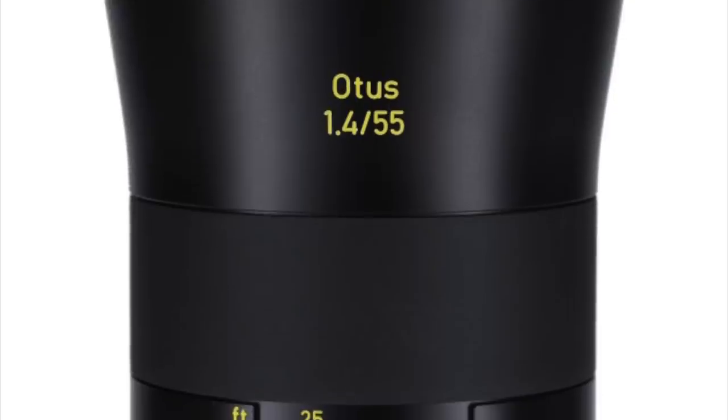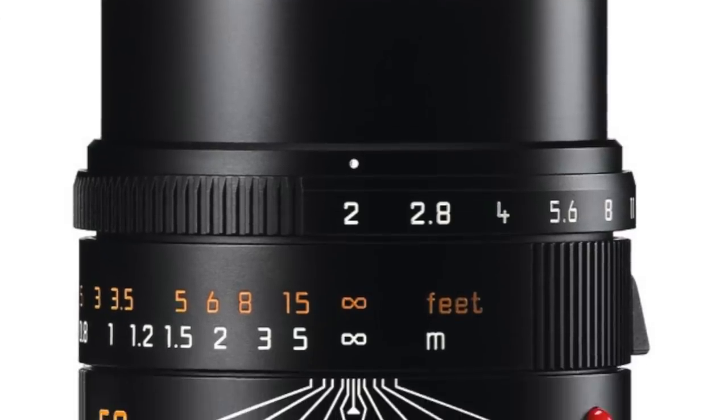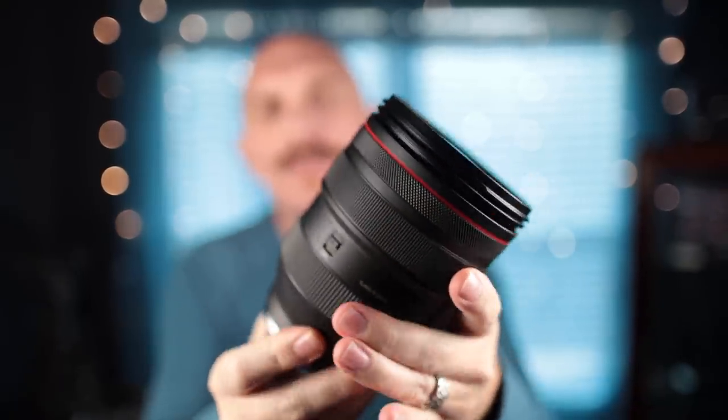Then you have lenses like the Leica SL 50mm f/1.4, which is about the same size — maybe not as girthy — and has the same IQ, but comes in at around $5,400, more money than the Canon. The Leica 50 APO is tiny but it's $8,000, manual focus only, and renders a lot like every focal length within the 28-70 range of the Canon.